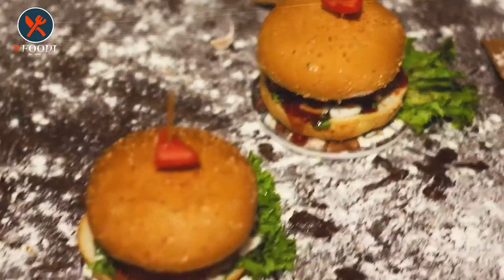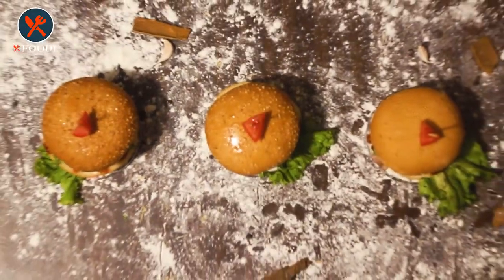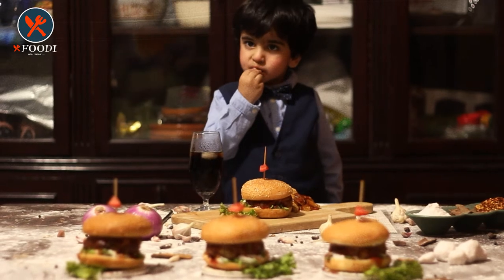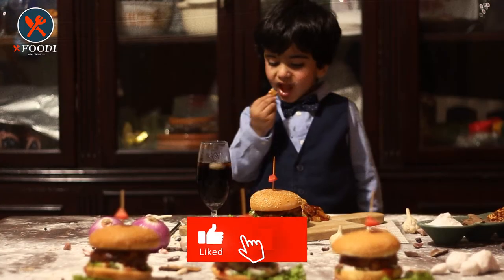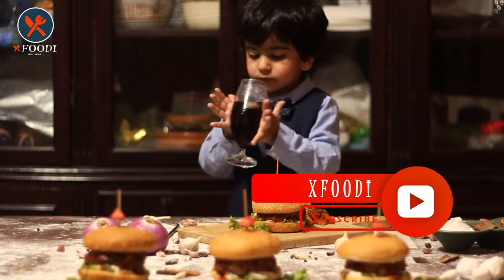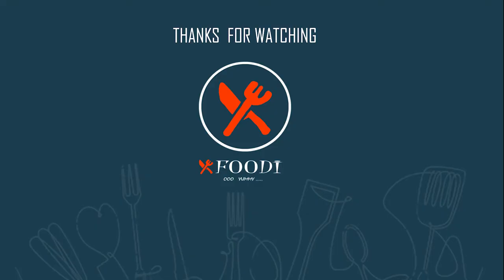We are going to serve it to Mr. Golou — he just loves eating. Look, he's enjoying it! If you like the video, give it a thumbs up and leave your feedback in the comment section. Subscribe to the channel with the bell icon to get notifications of every future video. Take care, Allah Hafiz, bye.